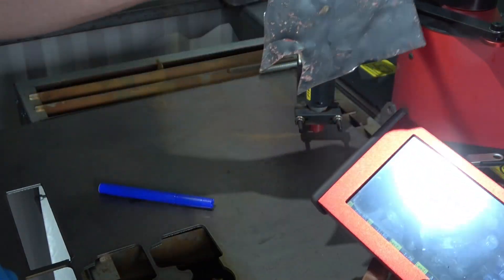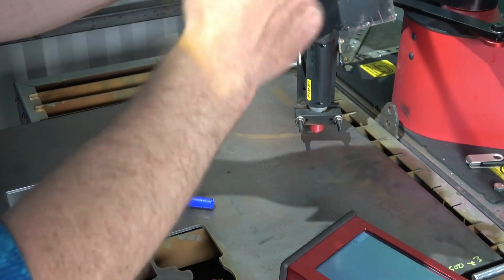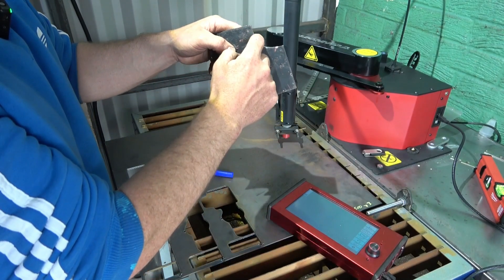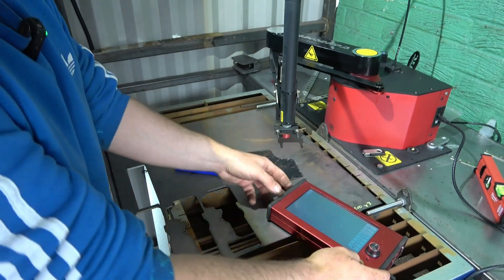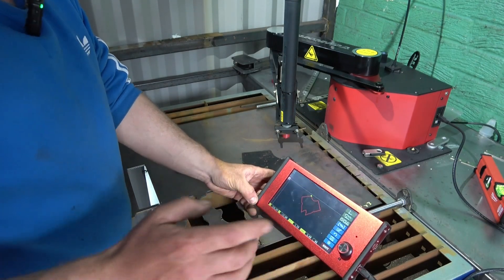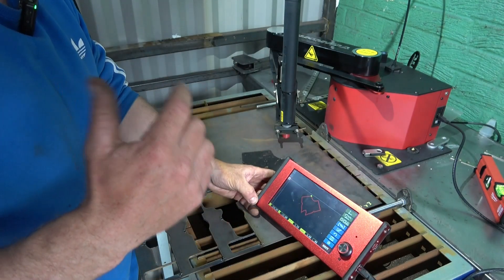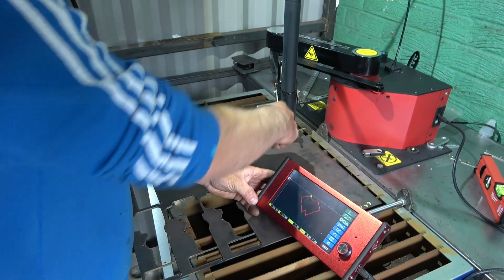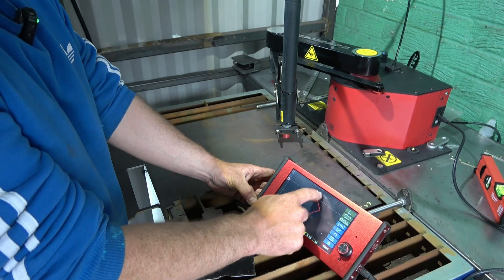Obviously to get the curvature I've just ground that out, but basically - you call them nodes - the more little nodes on a corner, the better the radius. What you could do is save that onto a USB stick, take it into the house onto the software from Extreme Plasma, and then basically clean that up.